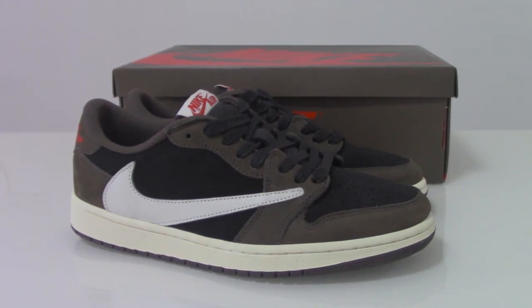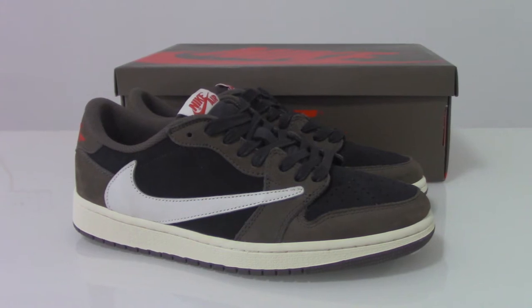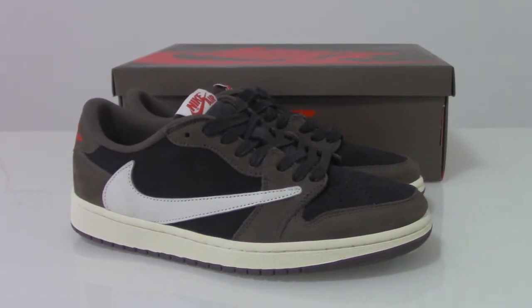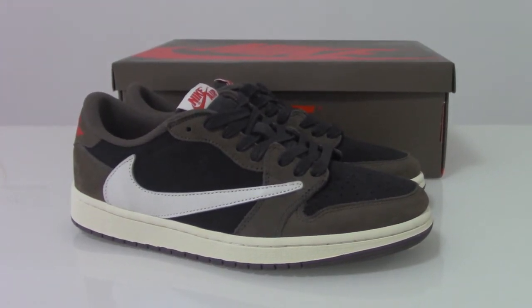What's up YouTube. Welcome to my channel. Today I got the Air Jordan 1. Travis got the low here. How do you think with this pair?